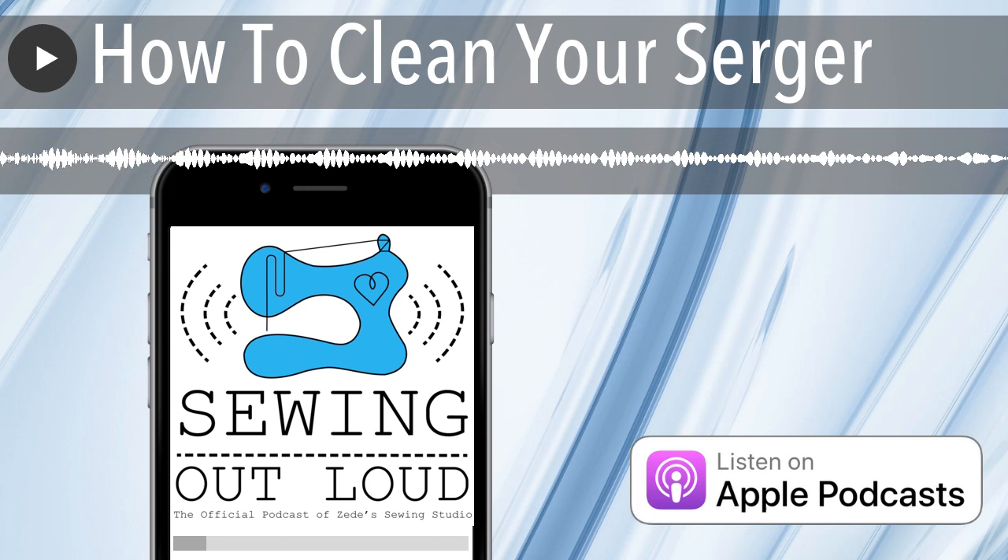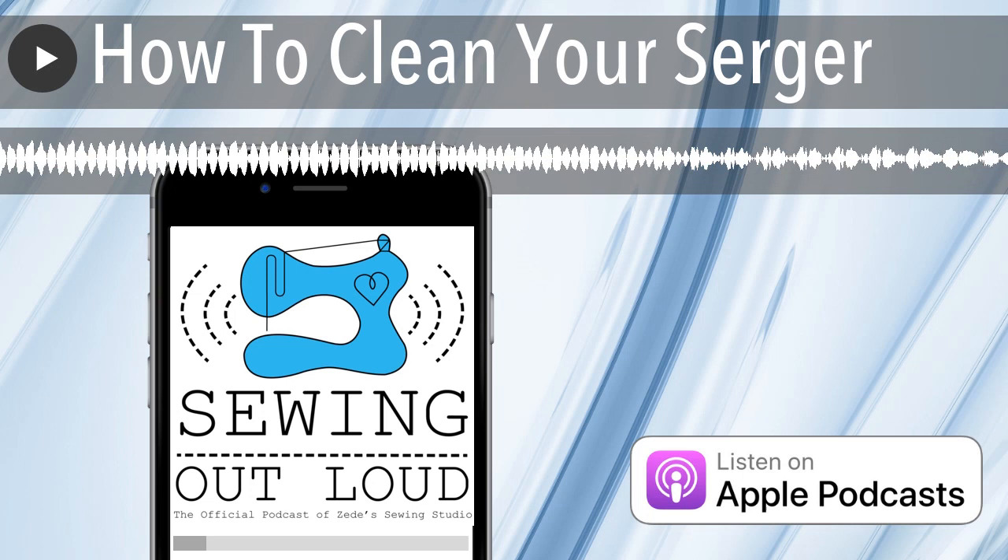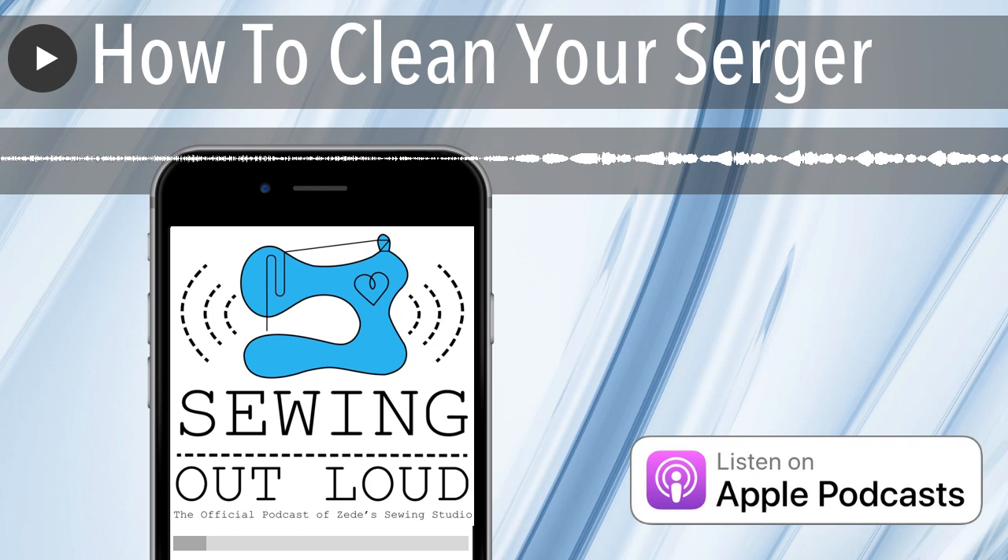You'll open that up and see the mechanisms. If it's a Baby Lock self-threader, you're going to see a whole lot of mechanism. Taking the bottom out of your serger really should just be so that you let lint fall out. I would only vacuum. You may see some grease in there — do not touch it, do not wipe it off. That is a special kind of grease.